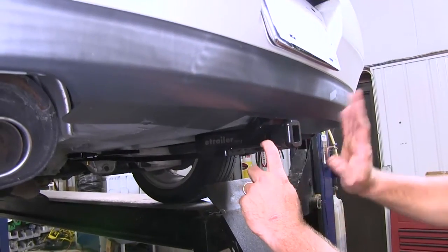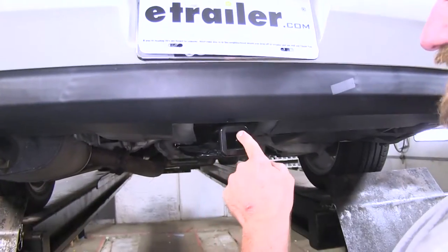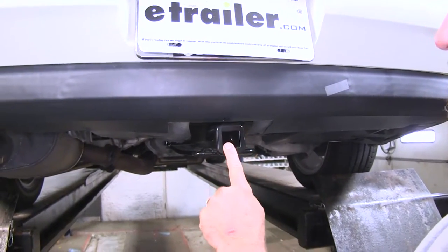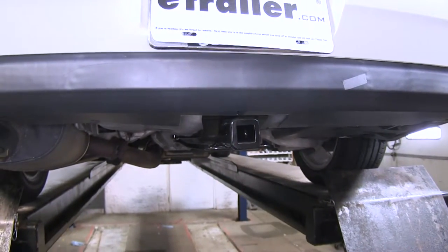Here's what it looks like once it's installed. You can see it's going to tuck up nicely against the bottom part of our fascia. It's going to be a Class 1 receiver, which is inch and a quarter by inch and a quarter, so it's going to be for light duty towing and all of your Class 1 accessories.